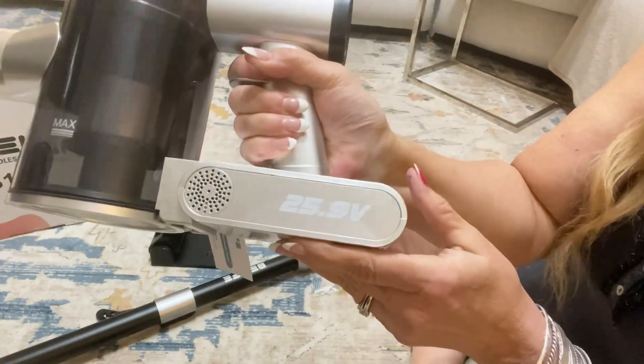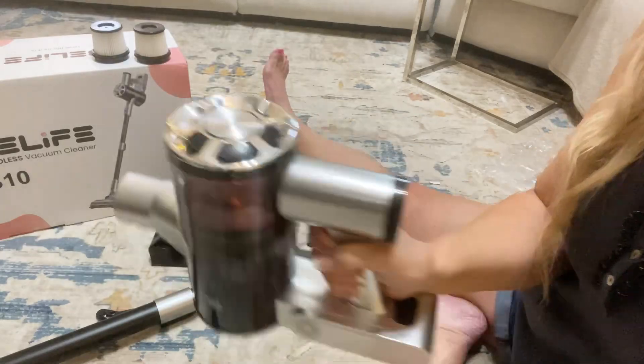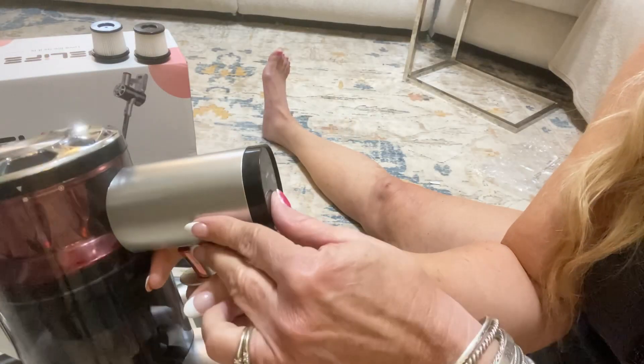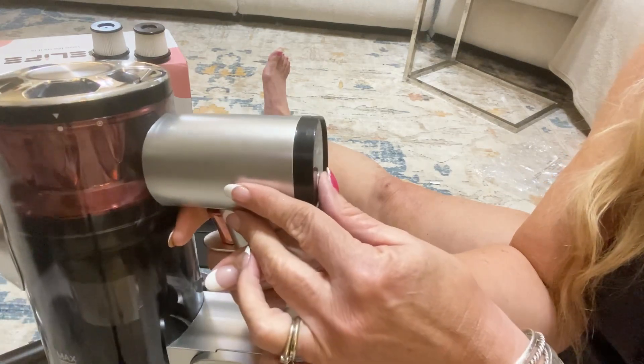The battery slides in real easy — it just clicks in. It's very nice and not heavy at all. It has a low mode and a max mode, and you can hear the difference.